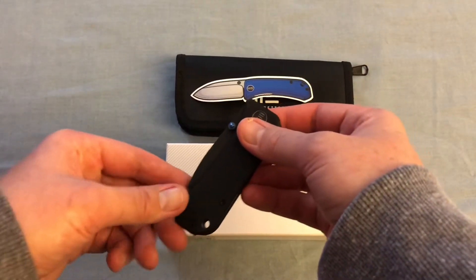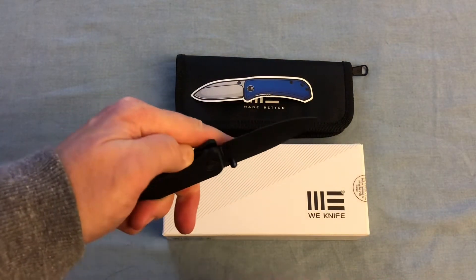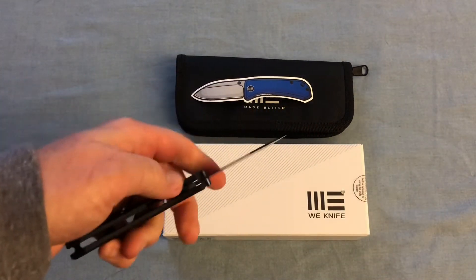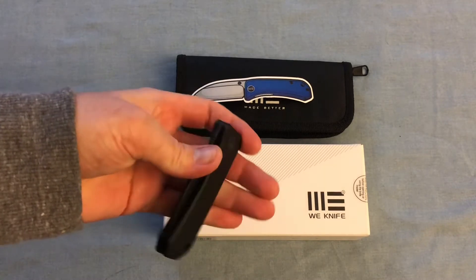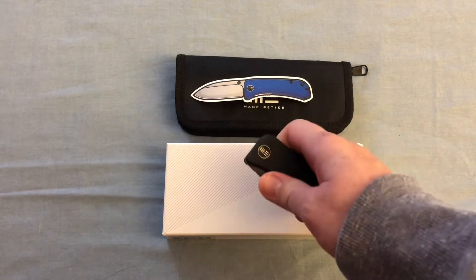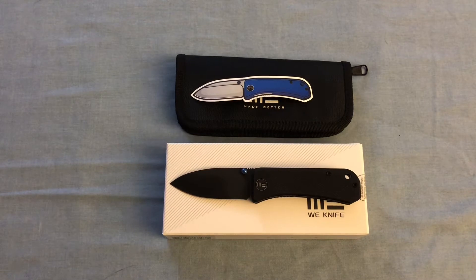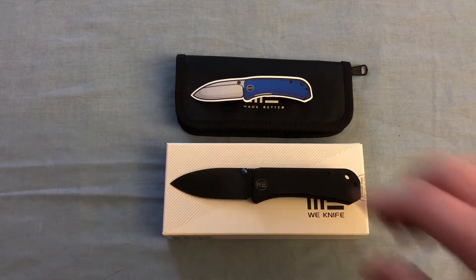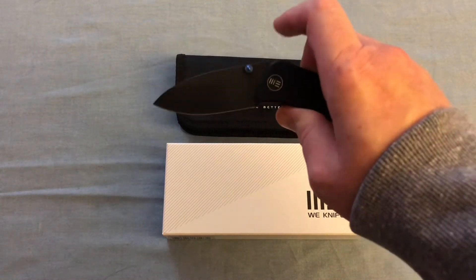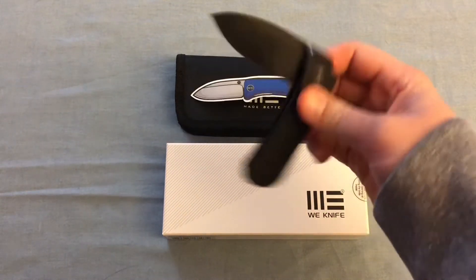The deployment is very ambidextrous. The liner lock is definitely more oriented toward right-handed people — that's not to say you can't close it with your left hand. The opening and closing action is just so smooth — very, very drop-shutty.